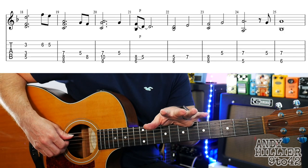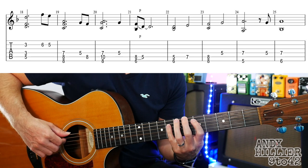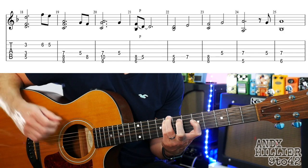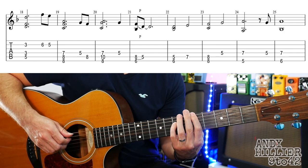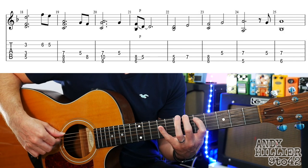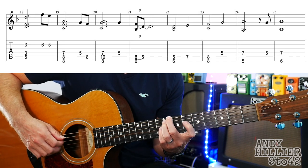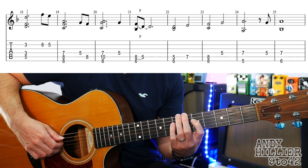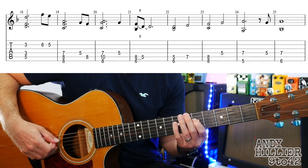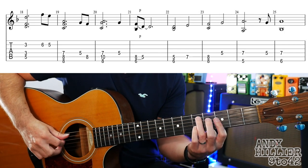On to the next line. The first four bars are the same as the previous line. And then from bar 22, you've got 5 and 6, then you just hit A7, then E8 and A8 at the same time. Then G5. E5 and D7. D5, D7. And then E6 on the top. So let's try the whole of that line.